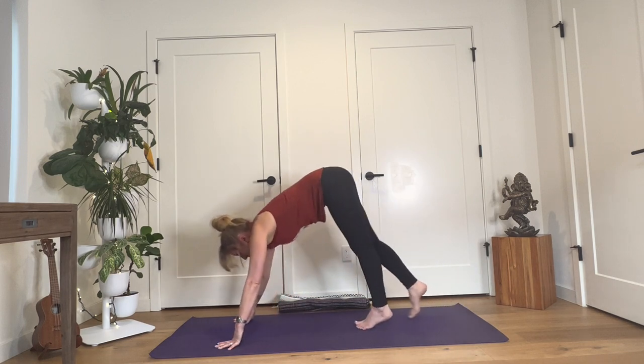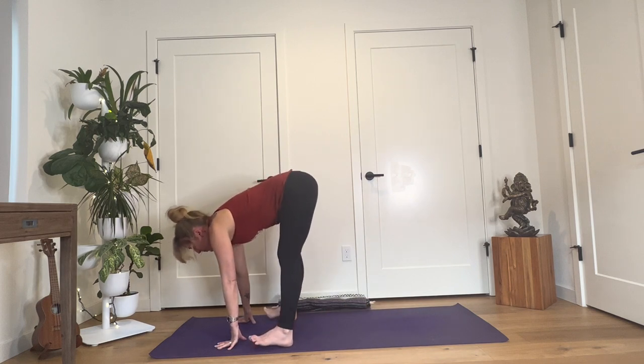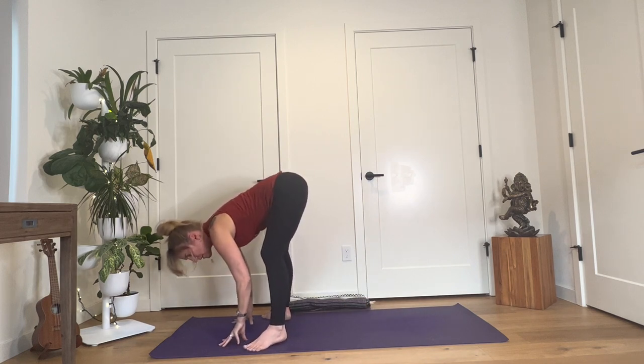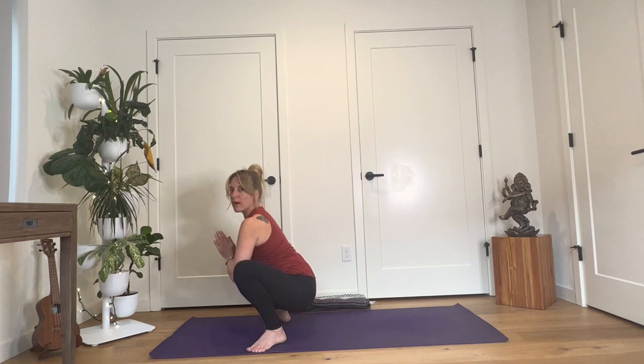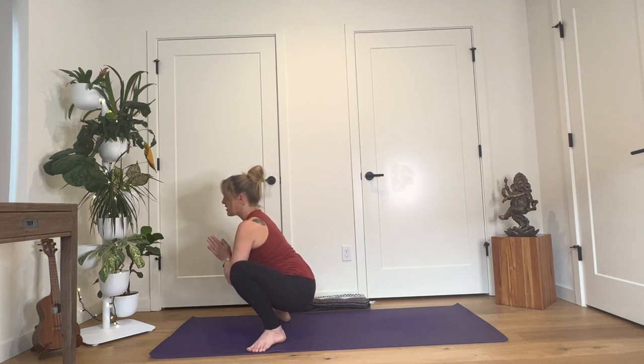Walk your feet up to your hands. As you come to the top of your mat, separate your feet wider than hips width, point your toes out a little, bend your knees and squat down into Malasana. Joining your hands here in a prayer, and if you need more support, grab a block and put it right under your hips. And one more time, we make this offering of loving kindness towards ourselves: May I be happy. May I be healthy. May I be free of suffering. May I be free of mental anxiety. May my life be filled with ease.